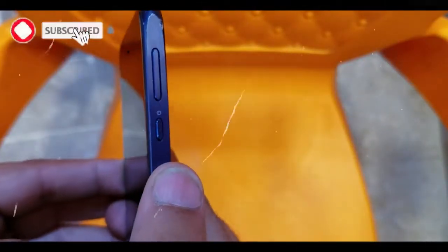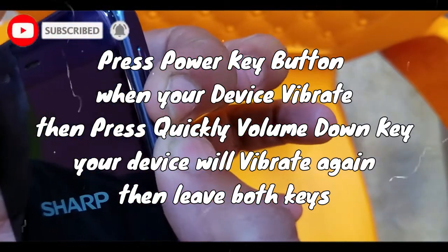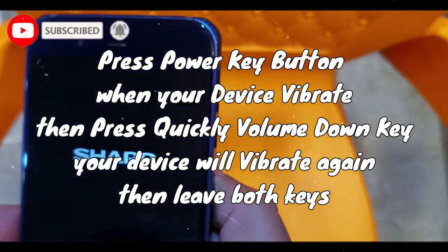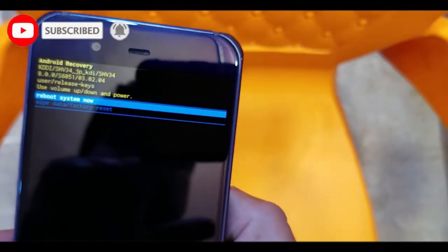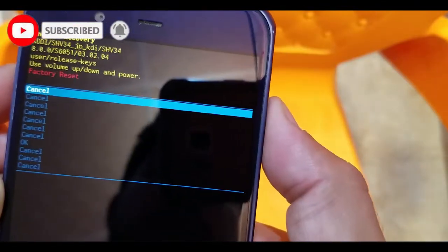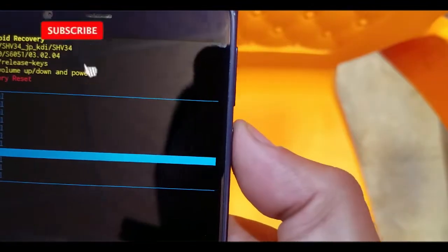Now mobile is power off. Press power button and volume down. Power button vibrate, press down, vibrate, release both keys. Volume down, power button. OK, battery reset. OK, power button.